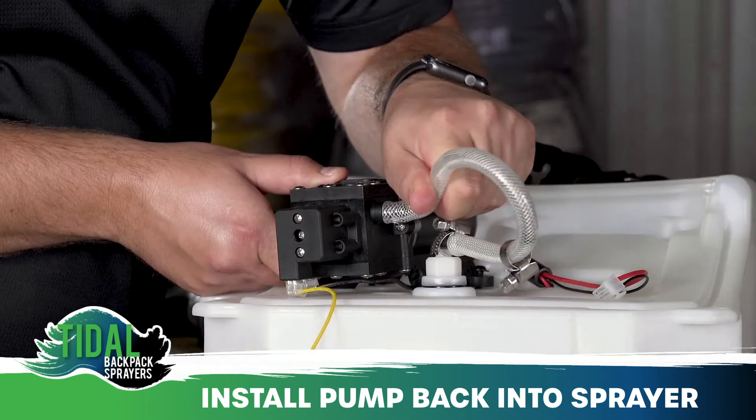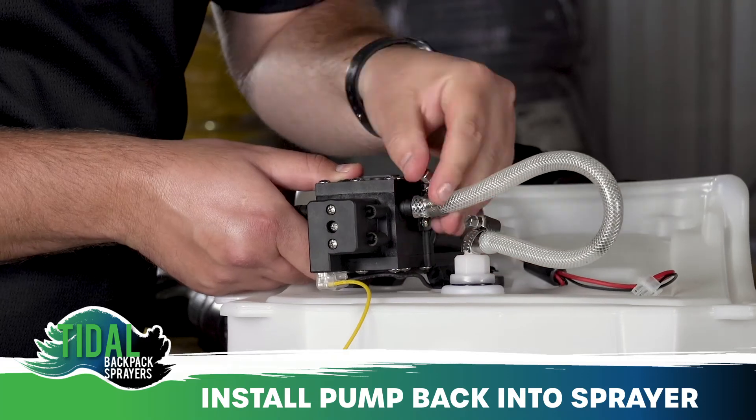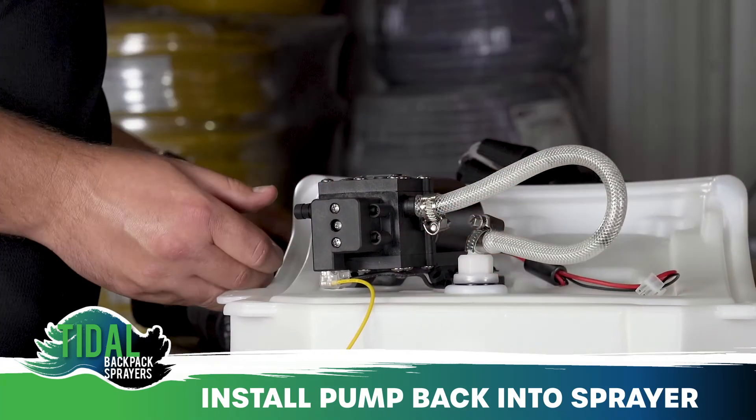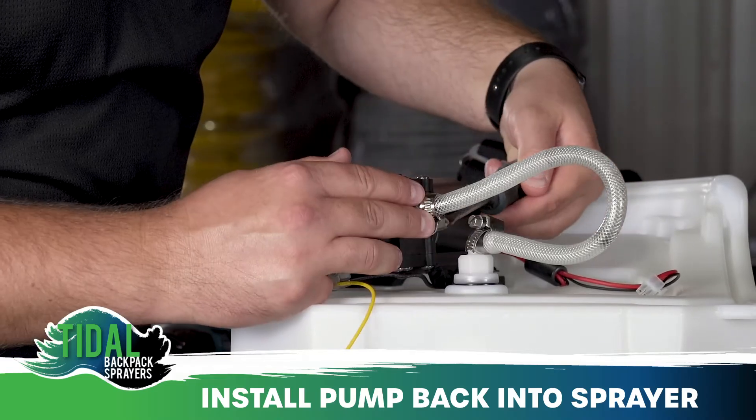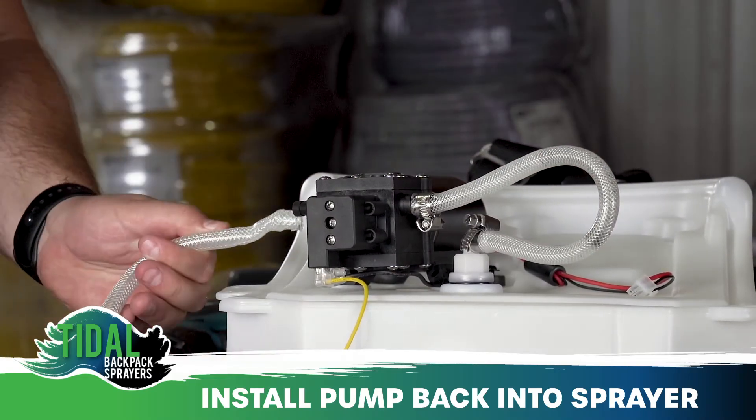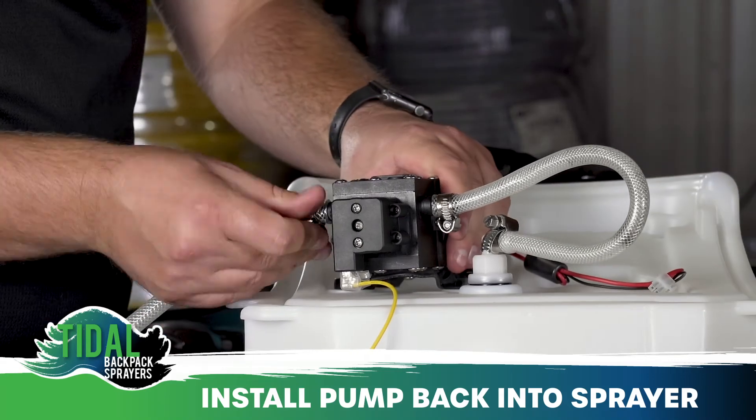Next, attach the suction line hose onto the inbound pump hose barb and tighten. Following that, attach the discharge hose to the outbound pump hose barb and tighten.